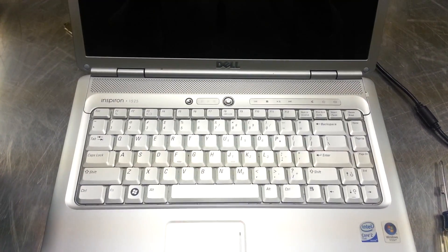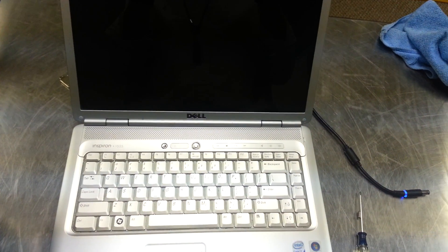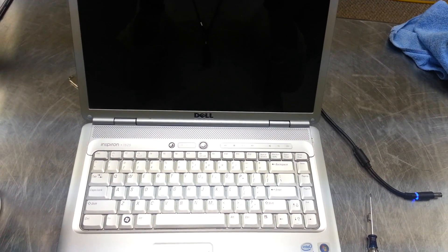Problems with your Dell laptop Inspiron 1500 series shutting off in the middle of doing something important? We'll show you how to open this thing up and what's causing this.